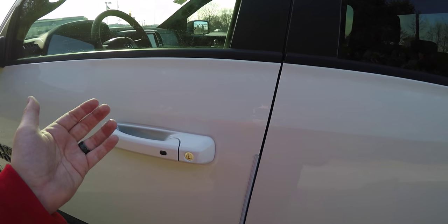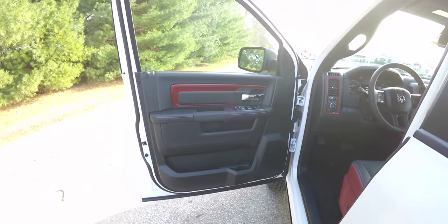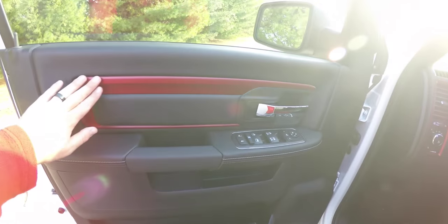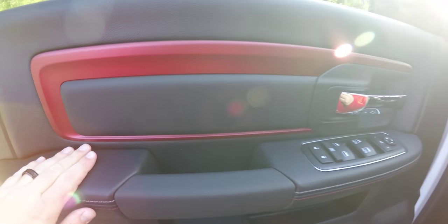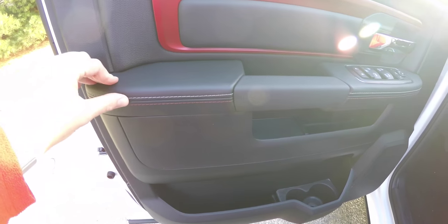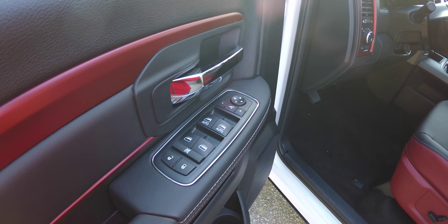To unlock, grab the handle as you'd open it. Inside, we have the unique Rebel door trim with anodized red plastic, cross-hatched vinyl padding, silver and red accent stitching along the armrest. This vehicle is equipped with power fold-away mirrors, power windows, and power door locks.